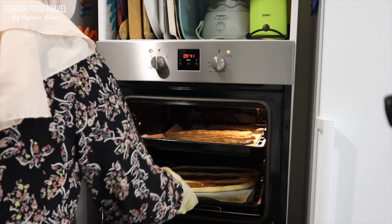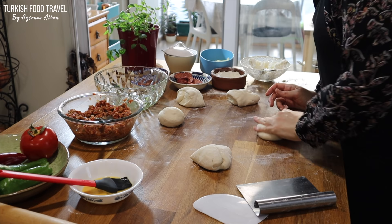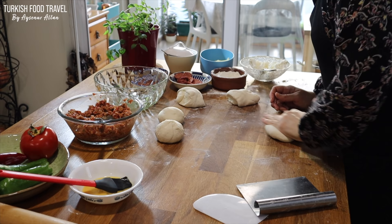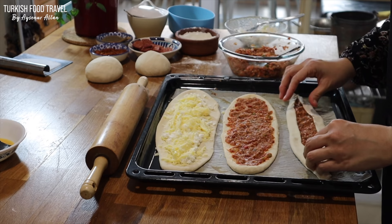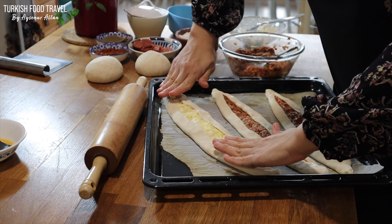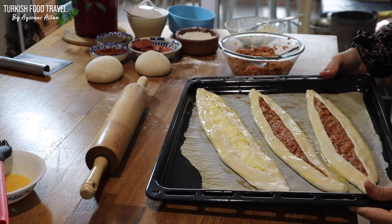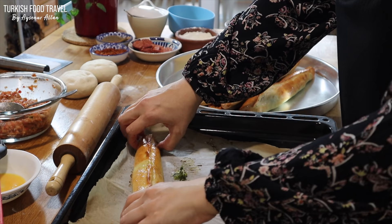You might need to alternately change the trays so the top and bottom can cook evenly. I cut the other half of the dough into five — two of them are bigger. This time I used minced meat filling for two and the other one only with kaşar and white cheese mixture. Make sure to press the sides so they don't open in the oven, and bake. As soon as my pides are out from the oven, I brush them with butter and close them to keep soft.